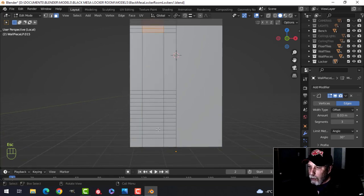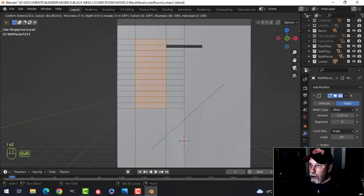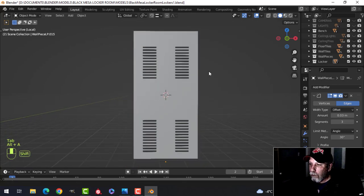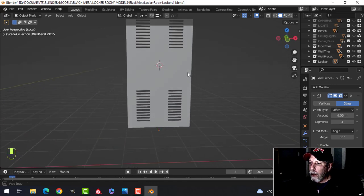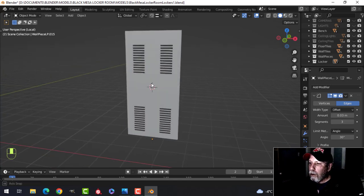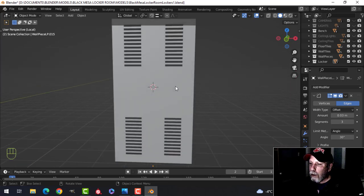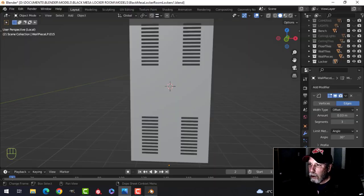I'll paint select those and those, then press I to inset — I'll do I twice, hold Shift, pull to make a space, and delete those faces. I suppose I could have done more, but I'm probably all right with that.